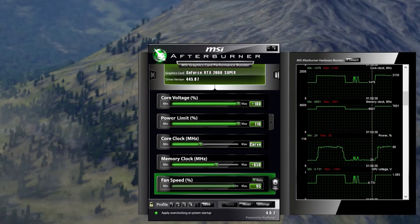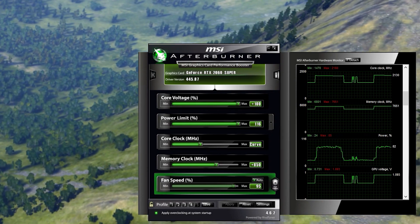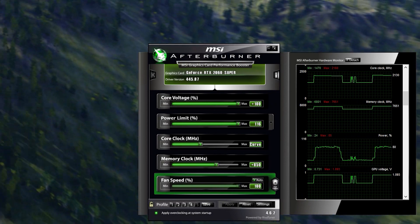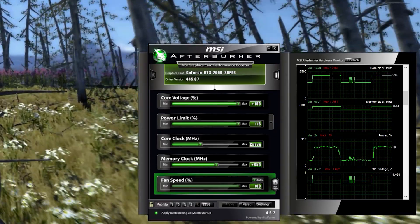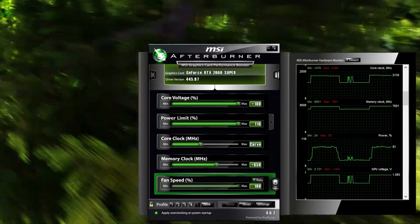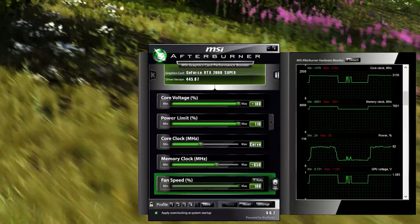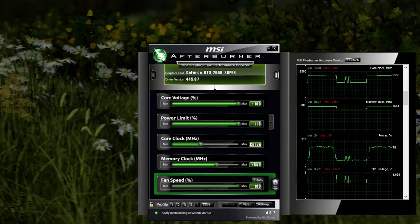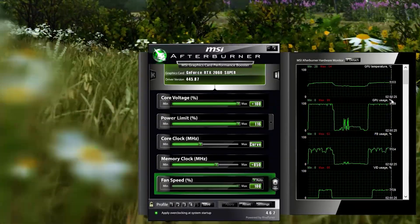The stock fans are actually quieter than my Noctua IPPC 3000 fans. With the overclock, I managed +130 MHz on the core and +850 MHz on the memory. On some games and benchmarks I had to lower the memory to +800 MHz, but most of the time I kept it at +850 MHz. On the core, it actually boosts to 2150 MHz below 50 degrees. I achieved this using the MSI voltage lock trick, locking it to 1.093V — the highest voltage allowable by NVIDIA for safety reasons.